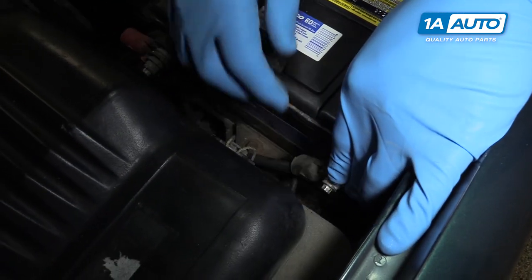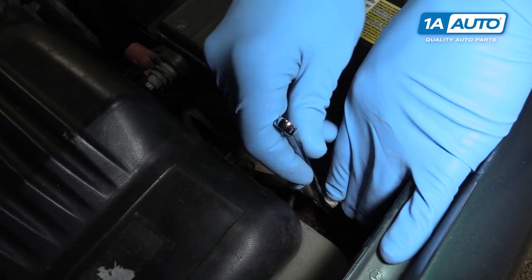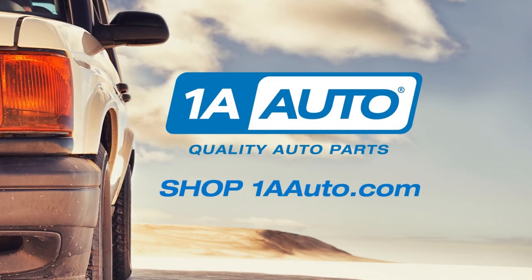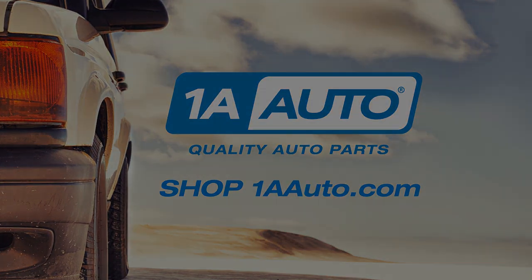Reconnect your battery and you're good to go. Thanks for watching. Visit us at 1AAuto.com for quality auto parts, fast and free shipping, and the best customer service in the industry.